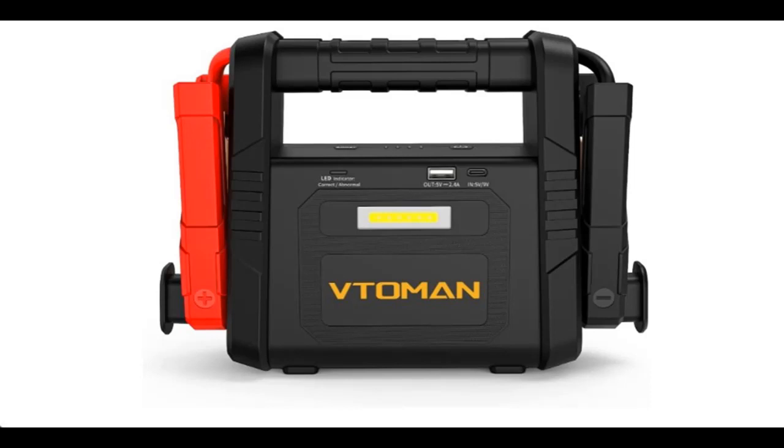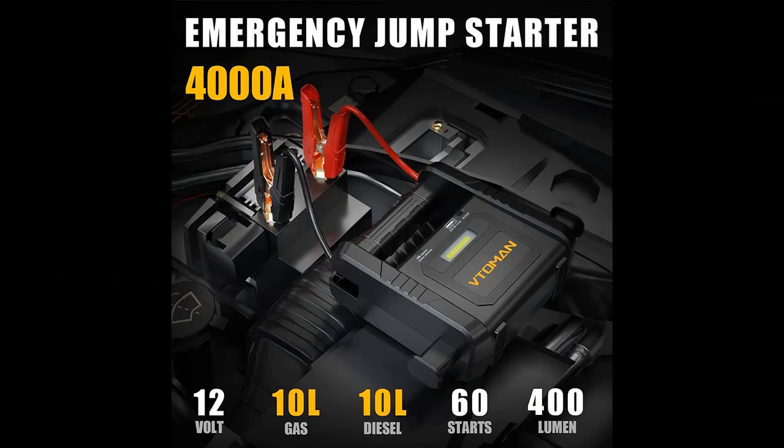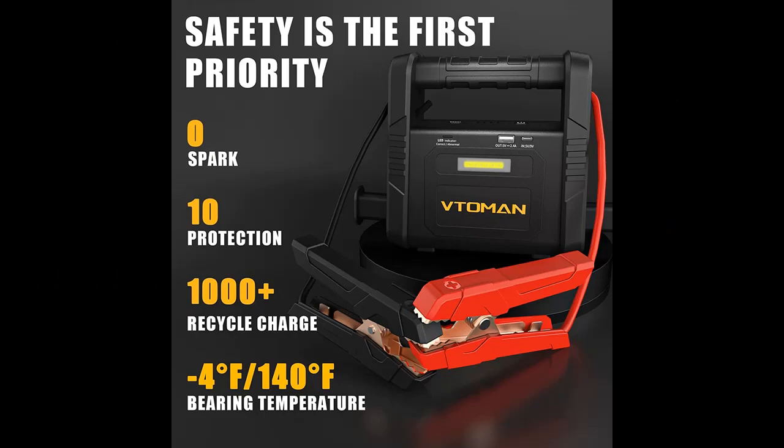Short picture overview of the V2MAN V4000 car jump starter — 4000 amp peak, 26800 milliamp battery starter for 10 liters gas and 10 liters diesel engines. 12 volt lithium jump box for vehicles, portable car battery booster pack with USB QC 3.0 and LED light.